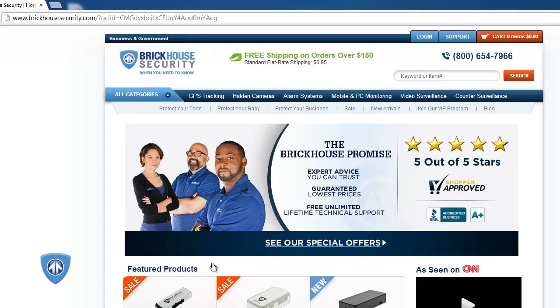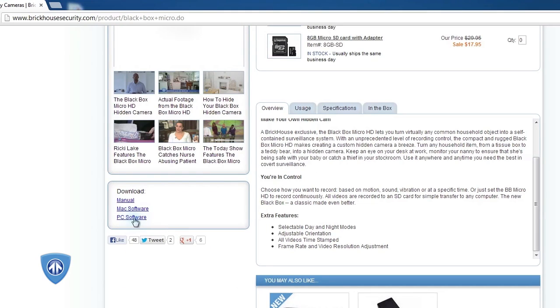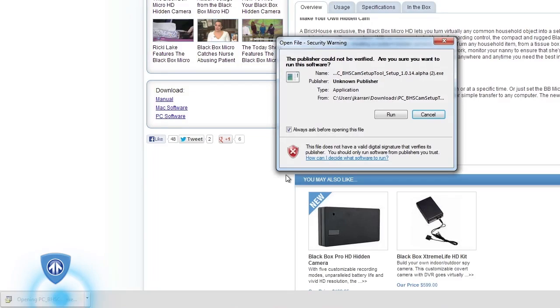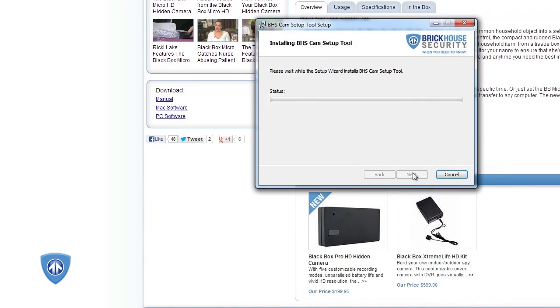To use custom settings, you will need to use the BlackBox software so that they can be set up. Go to BrickHouseSecurity.com, go to our BlackBox Micro HD page, and click on the download software link to save it to your Mac or Windows PC. Open the downloaded file and follow the prompts to install. This typically takes only a few minutes.